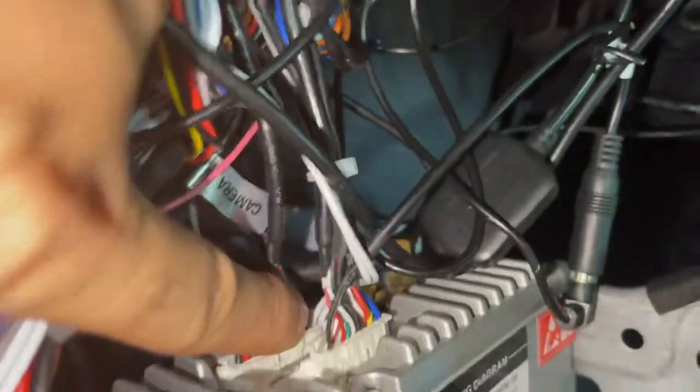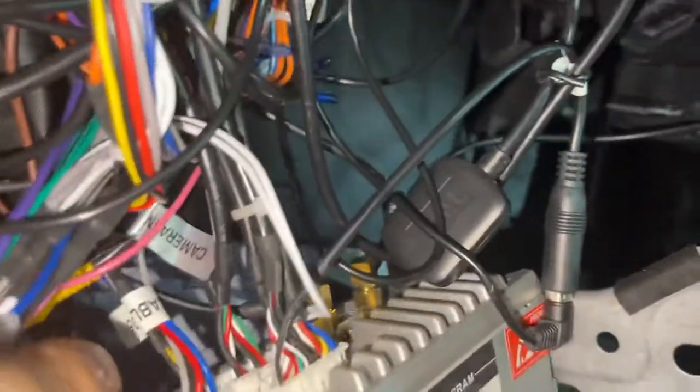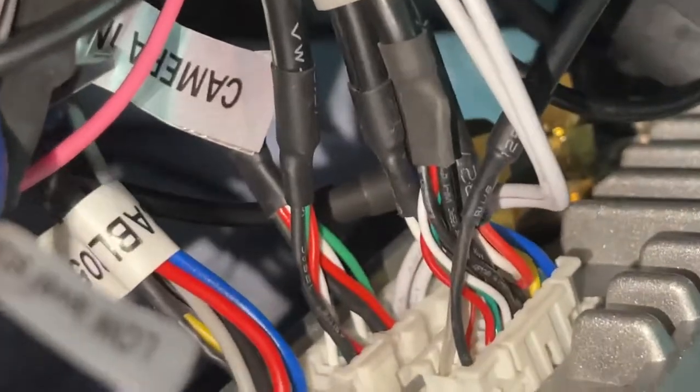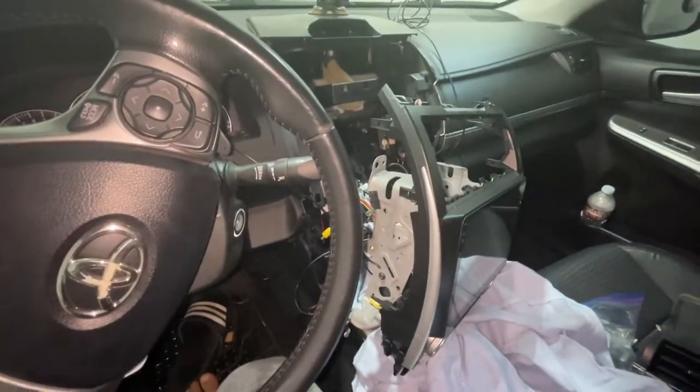Here are the small plugs going to the canvas, right there. Some people are forgetting about that — the plug is not plugged in, and none of the steering wheel controls are going to work. Don't forget that. Thank you.